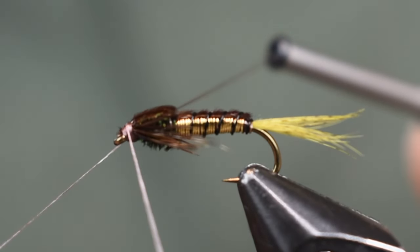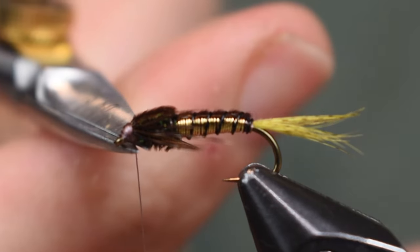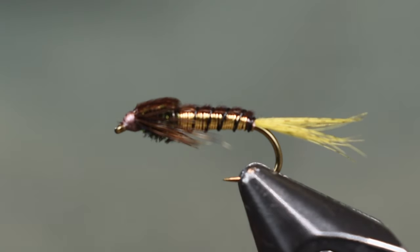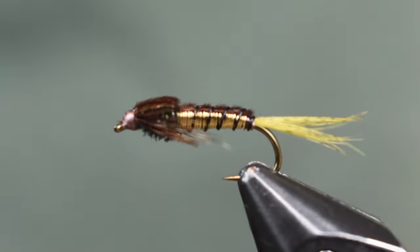And that's all there is to this cool looking fly — once we get the whip finish on here. If you want, put a little bit of head cement on there to dress it up just a little bit. I like my proportions there, I like the length of those legs — it turned out great. There you go, see it from the top view, you can see the legs and everything. It's good to go.